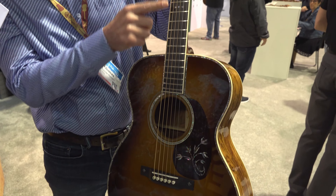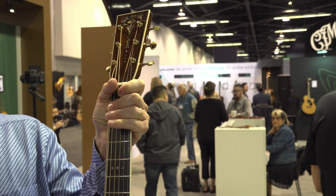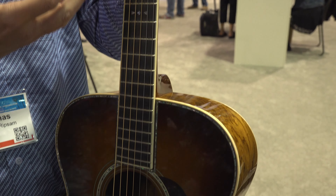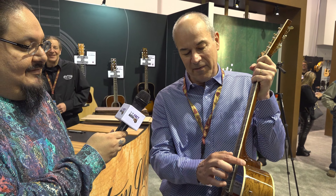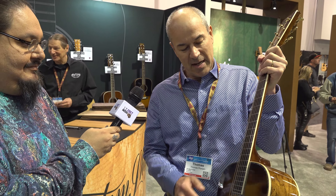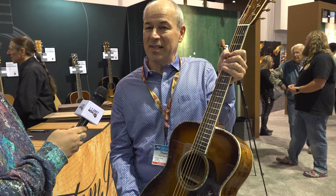It has a Foden-style fingerboard inlay, which is less common — very often you see snowflake inlays, but this one is Foden. Martin had custom shop models with William Foden in the late 19th and early 20th century, a special design collaboration with him. And then the torch on the headstock was used on many late 19th and early 20th century models, so we thought this pays homage to Martin. It also has flamed maple binding around the body, the fingerboard, and headstock.